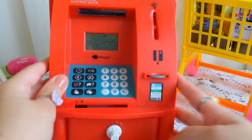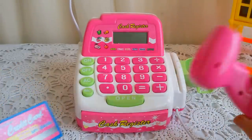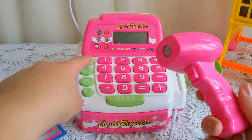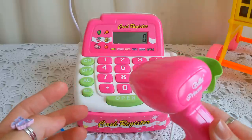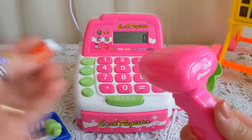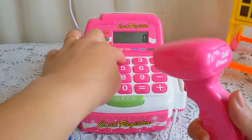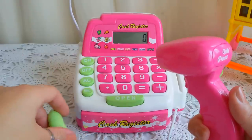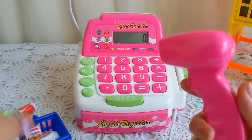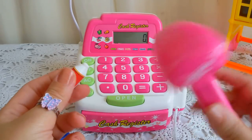Here's the pink cashier! I love it more than any other one because it has a laser pointer. I have to press on the button — see? So if you buy anything, it will calculate it with this laser, like this. If you use the cashier's laser, you won't need to use the separate calculator because it already calculates using the laser.